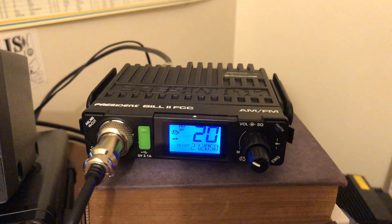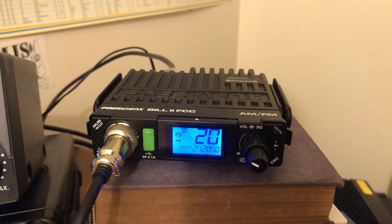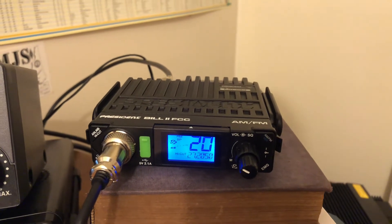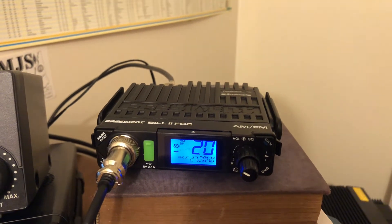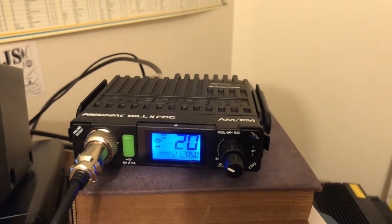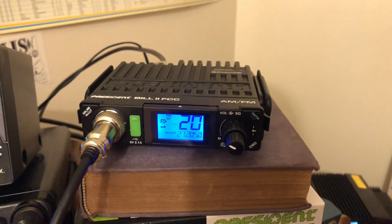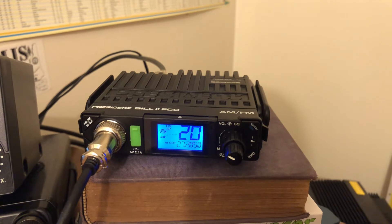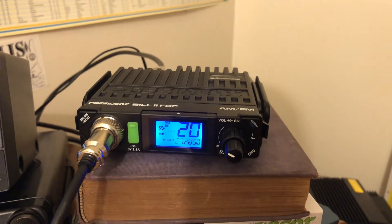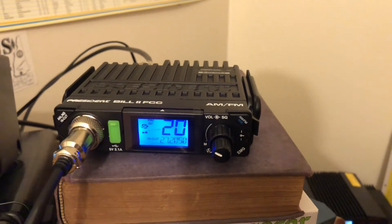First things first — in the manual, it tells you that you need to use an external SWR meter, that you should always do that. And that's true, you should always do that unless you know exactly what your antenna is rated for SWR-wise. The radio does not have an internal SWR meter like maybe the McKinley does and some of their other lines, so you need to use an external.